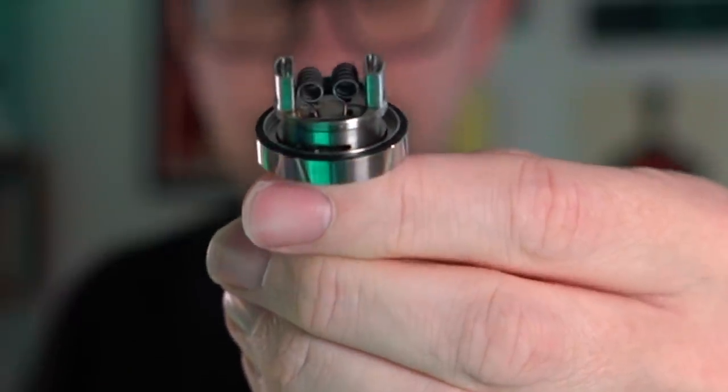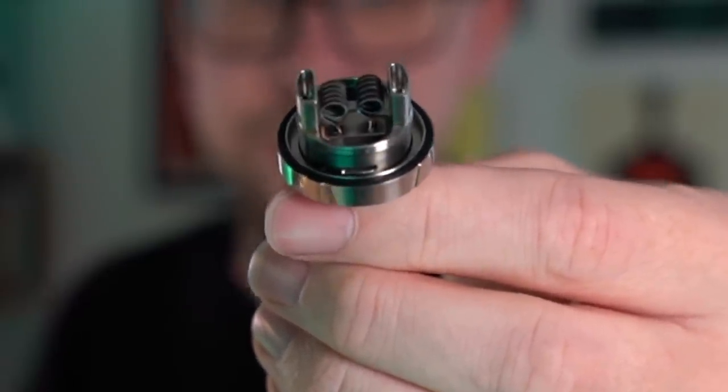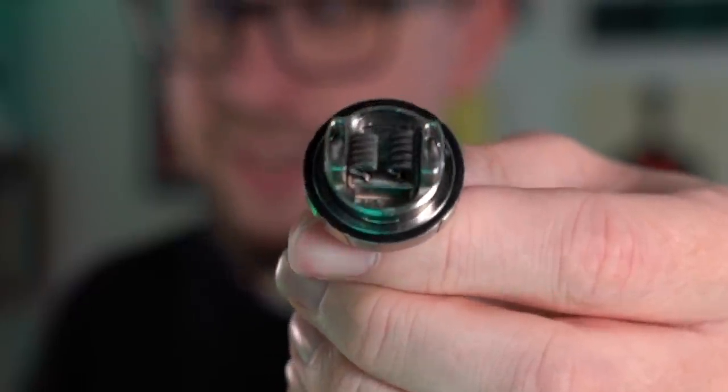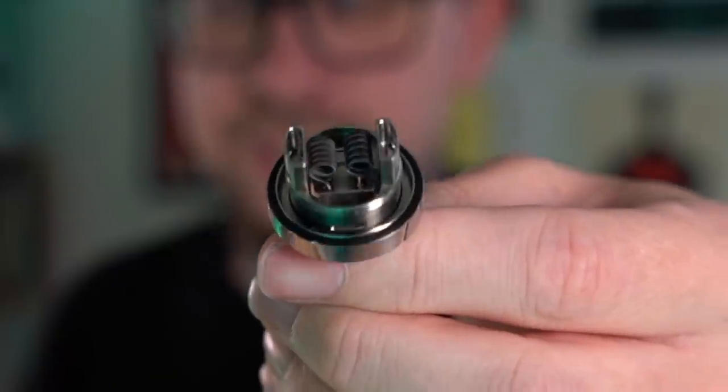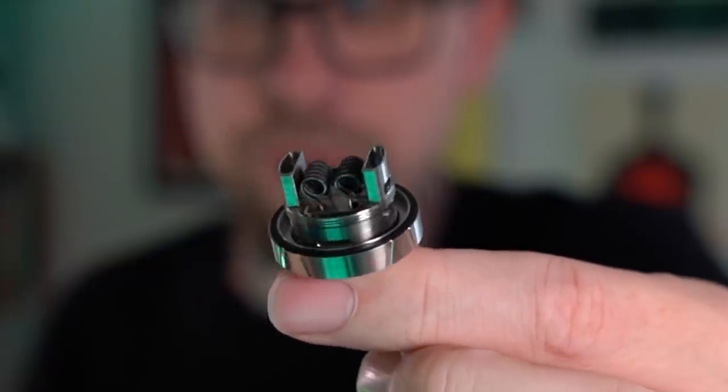Quickly taking a look at that deck since this is really the most I can do — I can't vape it. It's a little postless design. Real super simple to just clip your leads and drop your coils down in there. You can see there are two large areas for your cotton to get stuffed down into. You can see the way that the airflow is going to work — it's going to come down from the top and go straight at your coils. I truly dig this RTA.